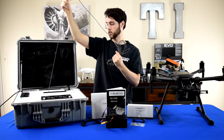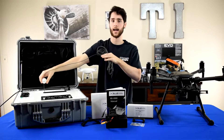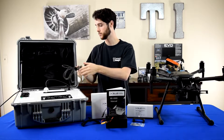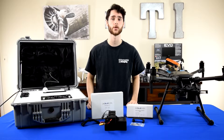As you go down or get closer to the system, it spools back into the tether system. Now that we know what the RS1000 tether system is, we're going to go ahead and set it up for use with the DJI Matrice 210.